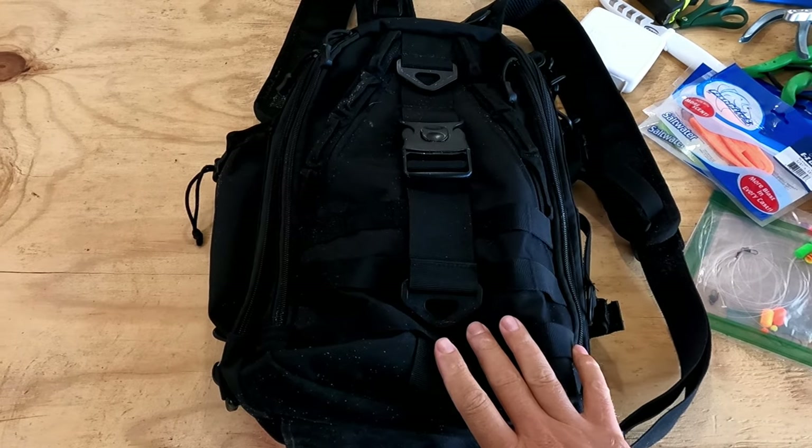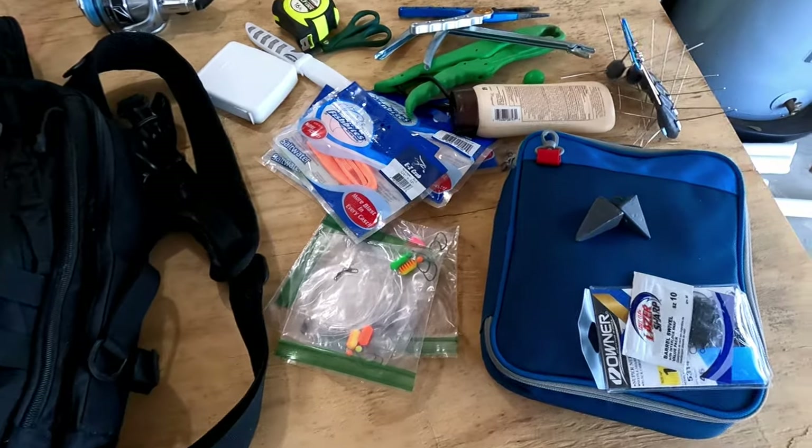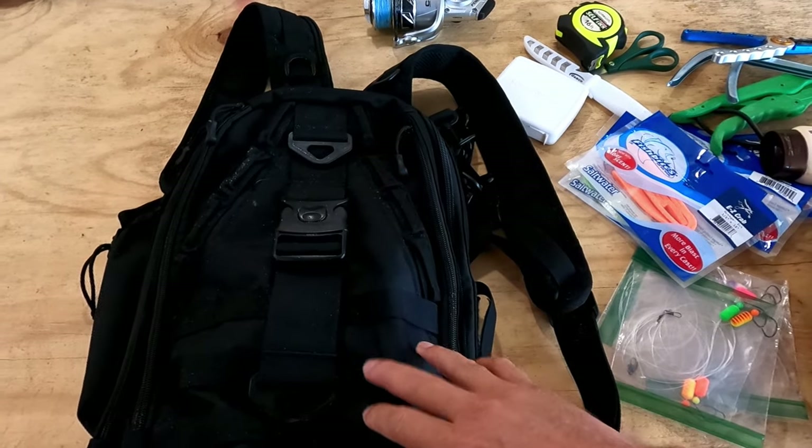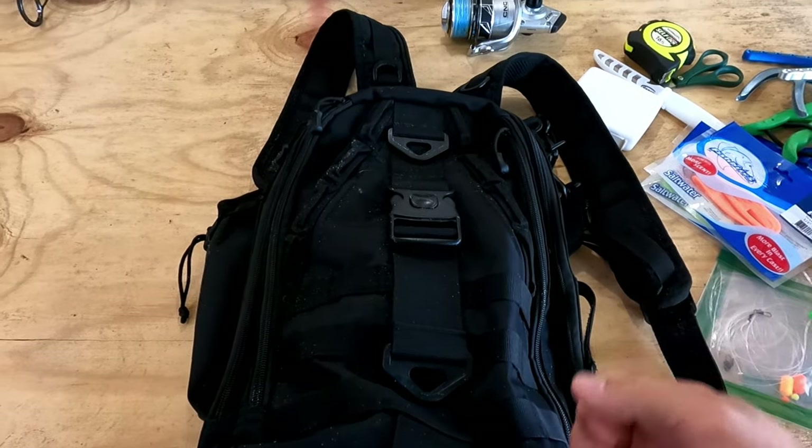Another thing I recommend is a backpack — I use a tackle backpack, but any backpack works. You can put all of the stuff you use every time you go surf fishing in one backpack and carry it on your back instead of carrying a tackle box in your hand. It's really convenient and holds all your stuff. If you're starting out, I hope you slowly build your surf fishing arsenal. This is just a starting point — you're going to keep buying more and more stuff. It's fishing; it's kind of an addiction.